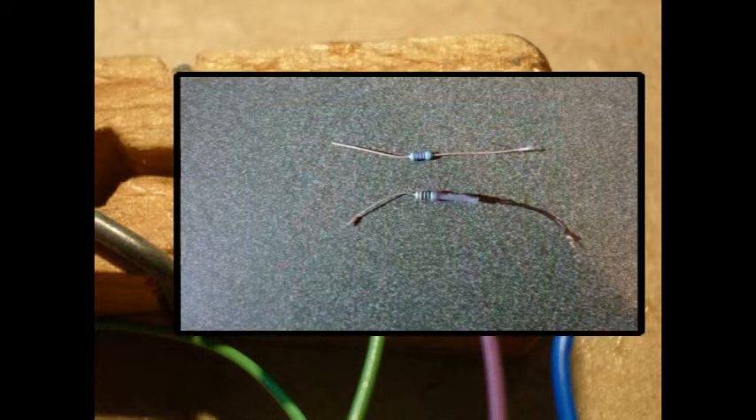Now we have a very important step: you'll need to solder two 1K resistors into the green line and the purple line, one for each line, and then cover it in shrink wrap. If you forget the resistors, you'll blow the LEDs as soon as you turn it on.